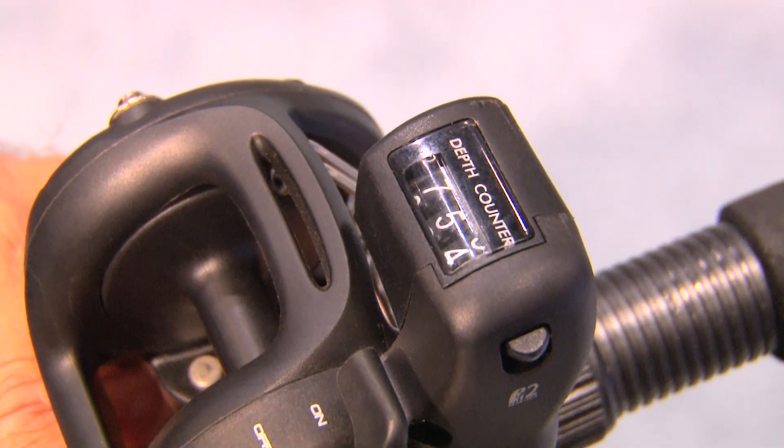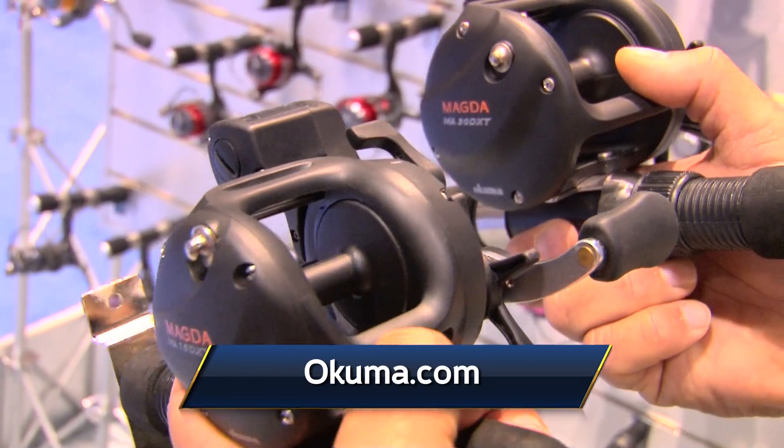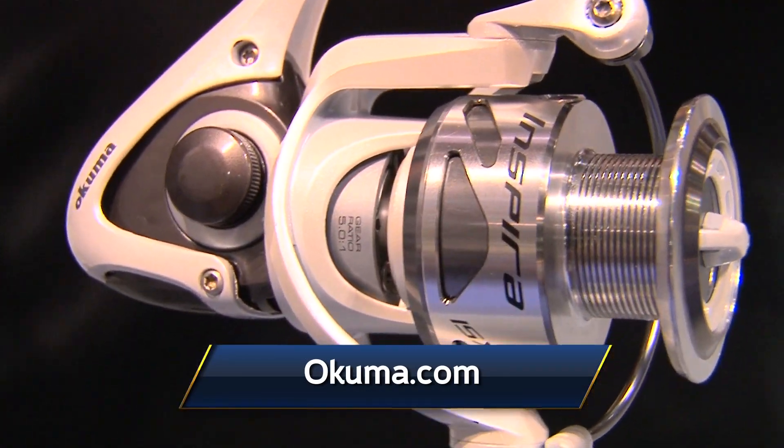We've also updated the line counter, so the reset button is off to the side instead of on the top. That's going to prevent water, dirt, and debris from getting into the line counter, just to make it more durable. Great new products from Okuma — the Magda Pro and Inspira, two of the top sellers for this next year from Okuma.